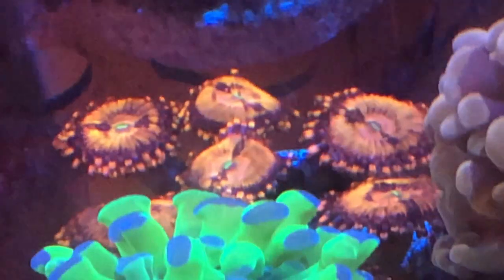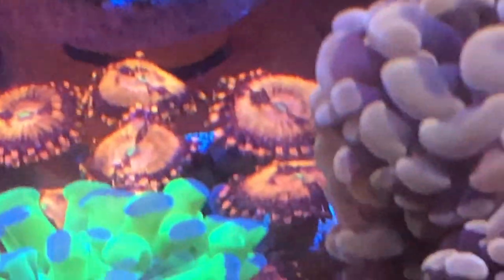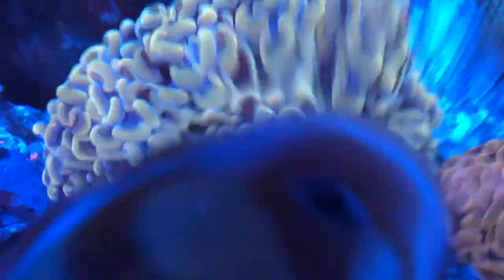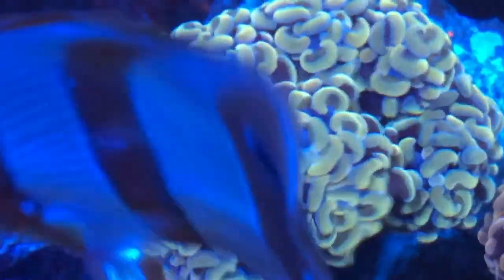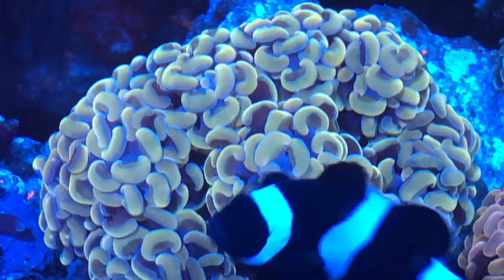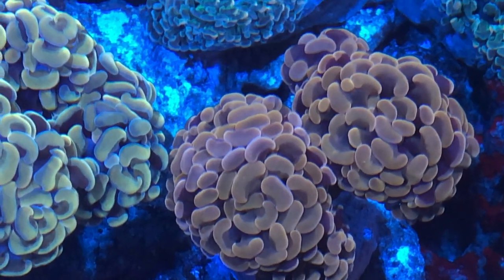We're going to see it here again — this was after letting it sit on my frag rack for a couple weeks. Then I put it up on the rock work, so we're going to see it up on the rock work so you can see where it's been placed. Here it is up on the rock work. I turned the flow off so you can get a good look at it — all the little movement there is just the fish moving the water around. This one became my centerpiece, placed in the exact location that the torch I got rid of was at.